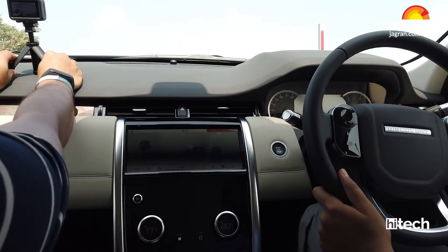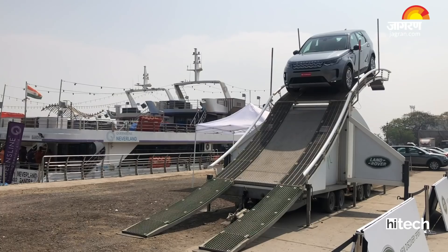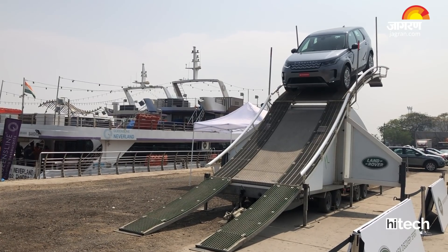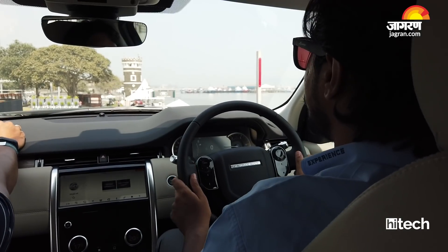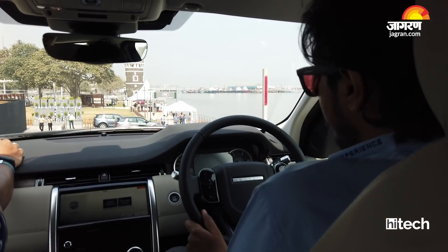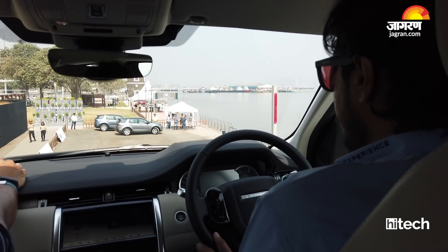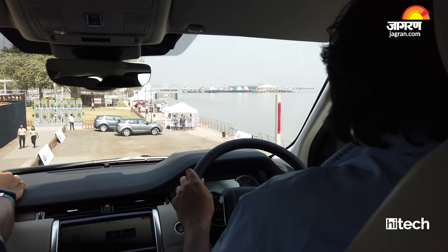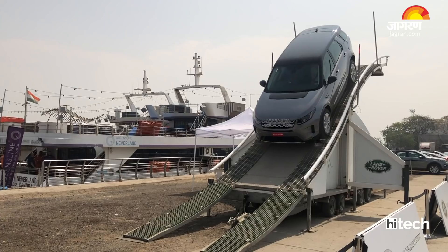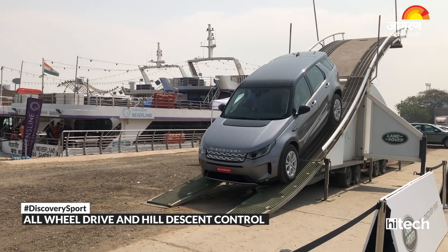The approach angle of the vehicle is 25 degrees, the ramp breakover angle is 20 degrees, and the departure angle is 31 degrees. While going down, we will be using the Hill Descent Control technology, which was introduced way back in 1997 in the Freelander 1. We switch it on from here and minimize the speed to 5 to 6 km per hour. In Hill Descent Control, the car brakes on its own, braking only on the wheel it detects is losing grip — because sometimes one wheel can get stuck and the car starts sliding in one direction.